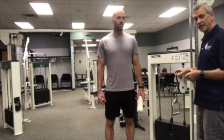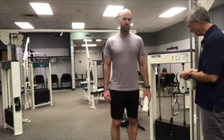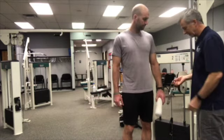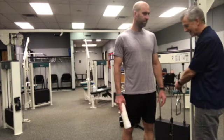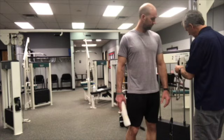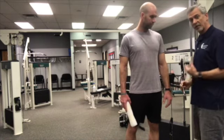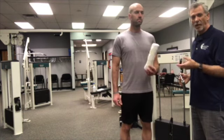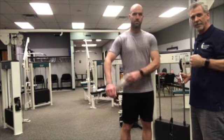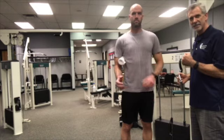You can do these either with a band or in our case we're going to use a cable system. The first thing you want to do whether it's band or cable is make sure that the level of the pulley is at the athlete's elbow height. You're also going to need a towel roll or small pillow — just something to put under the arm to maintain that adducted position.